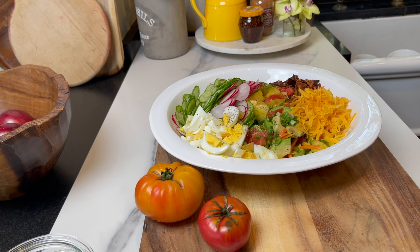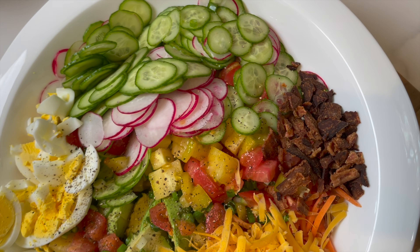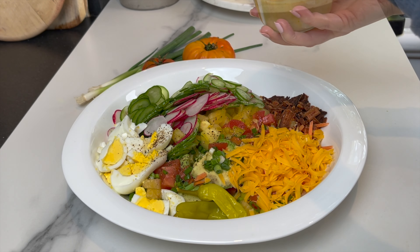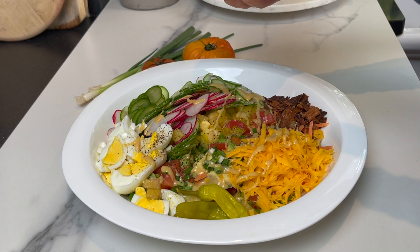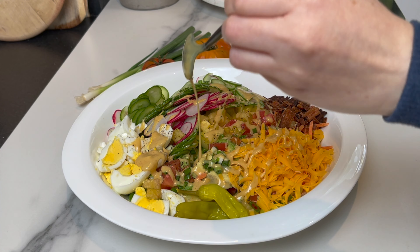My favorite dressing with this type of salad is honey mustard. I have a great recipe for honey mustard dressing — only four ingredients, so simple to make. I'll leave the link in the description box below. I would dress it up just when I'm ready to serve.